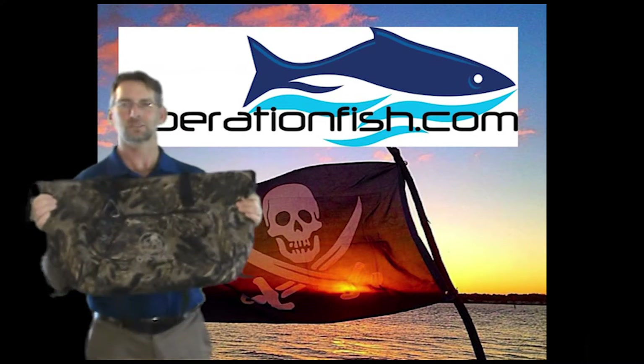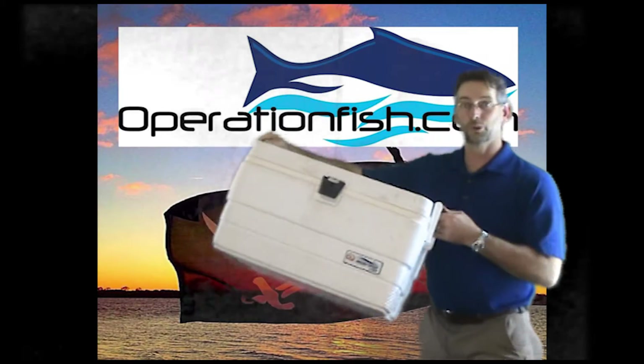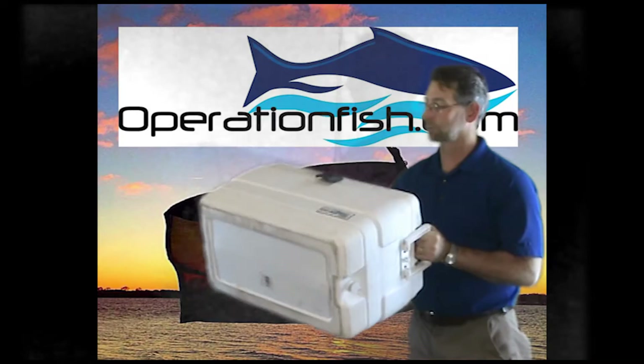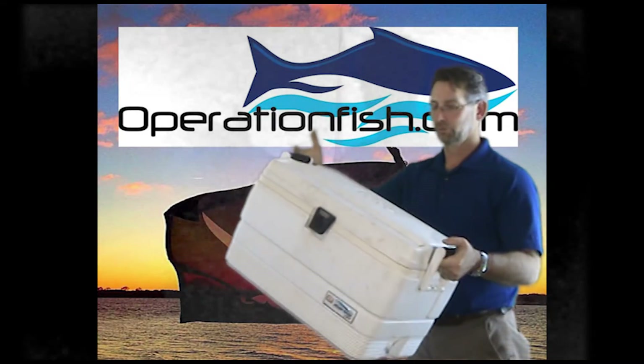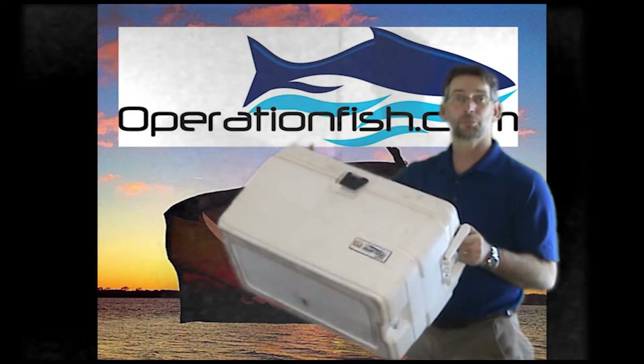Sometimes there are just bigger fish. How about this? We go with a full-size cooler. It easily fits in the back of my PA14, lots of room. What am I going to put in here? Maybe a limit of slot reds, maybe a couple of 28-inchers.